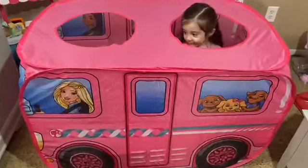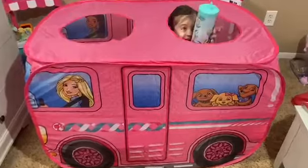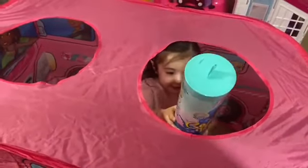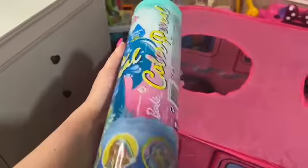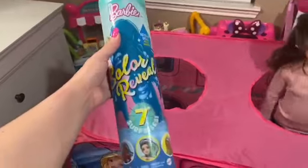We're going to open this! What are we going to open? Can you show us? Wow! I'm painting a Titan! What is that? A mummy toy! Wow! Can I see that? Yeah! Color reveal... Barbie! Yeah! Wow! These are cool! Seven surprises!